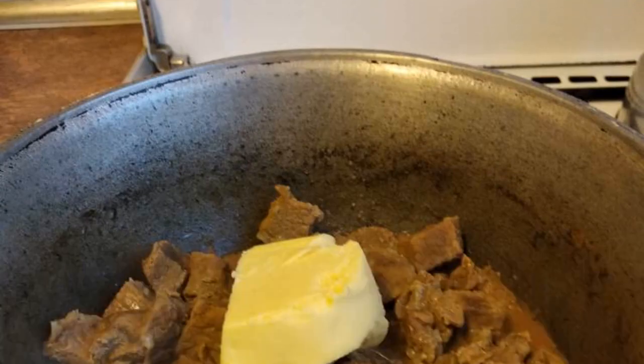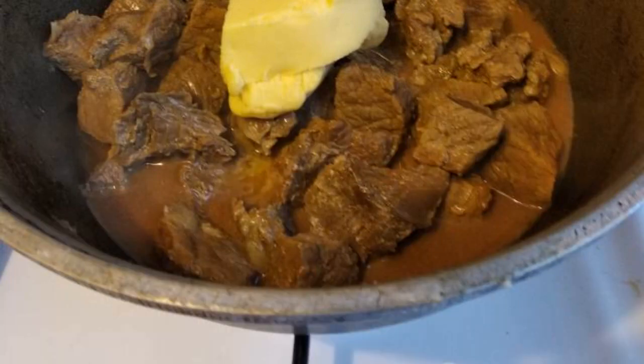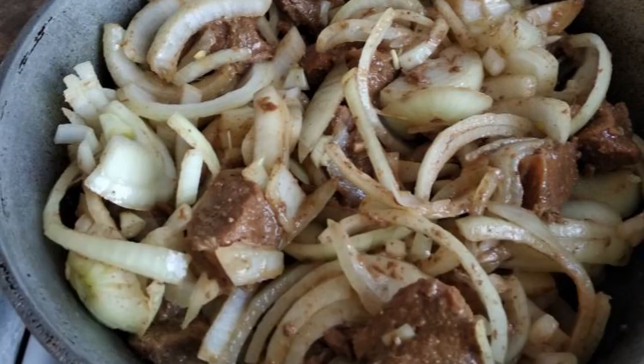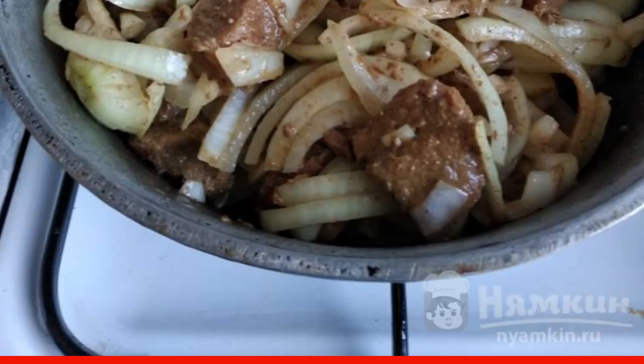When the meat is almost ready, add ghee. Let the water evaporate. When there is only fat left at the bottom of the pan, pour in the onion cut into half rings. Mix well and fry until tender, about 40 minutes.